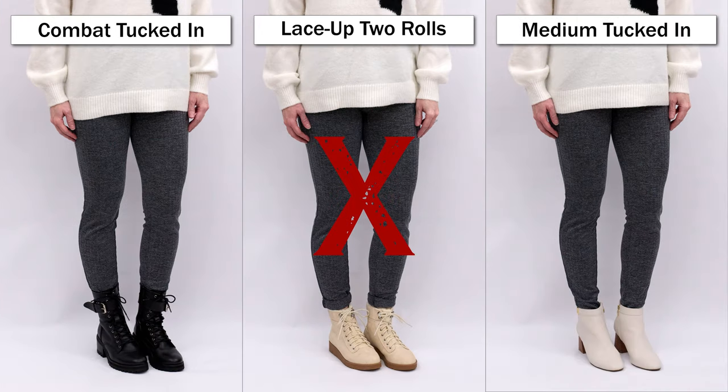Tucking the full-length leggings into the combat boots worked beautifully — I really love this look. With any pair of leggings and combat boots I think this is a great option, and it worked well with skinny jeans too. With the lace-up, I rolled them twice but there was still too much material and I just didn't love it. I also tried an ivory mid shaft bootie with an ivory sweater — full length and inside the bootie — and it worked well as a smart casual look.